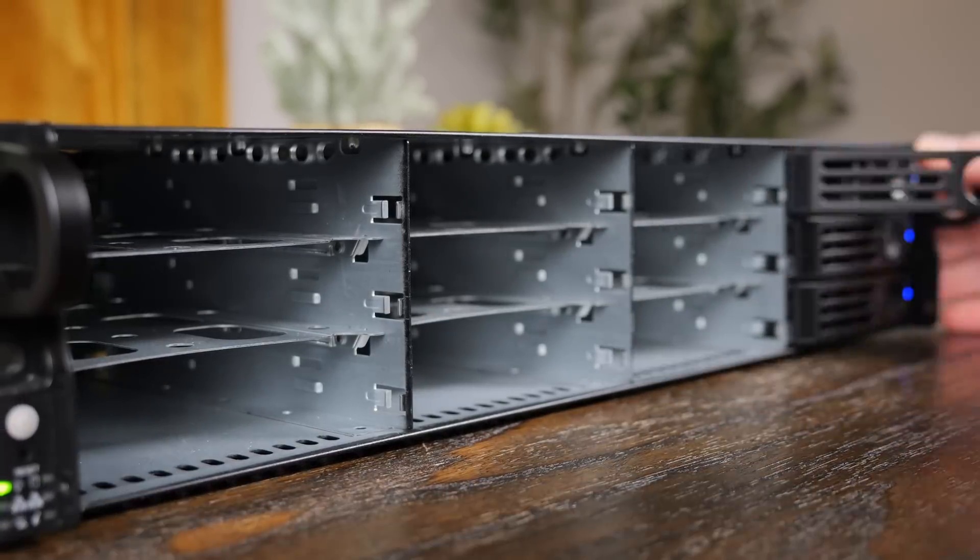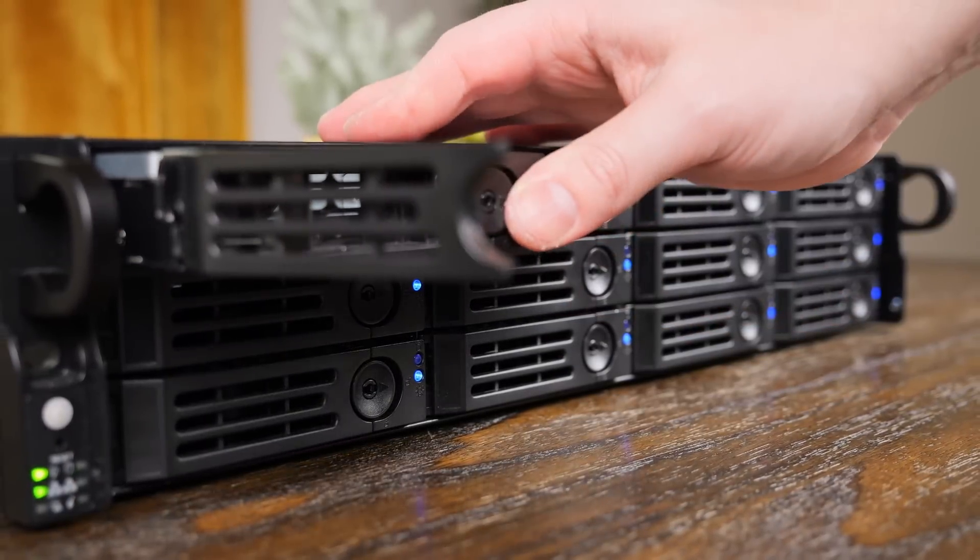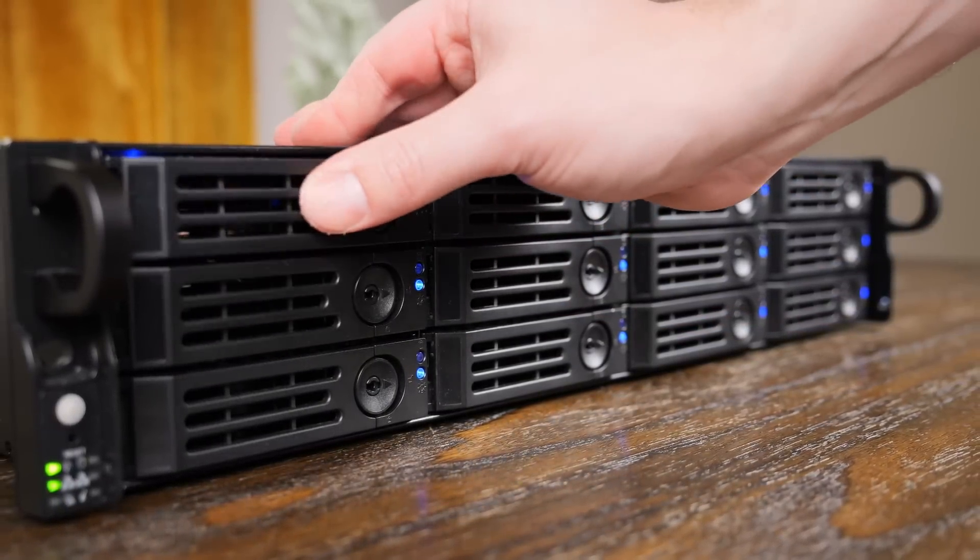I thought this would be a fun chance to take a look at some hardware that I'm probably never going to be able to buy, but also isn't completely outlandish and might actually make sense for some of you that either work at or run a small business. I also have plans to use this for another video where I'm going to test out a few different TrueNAS configurations in a more real-world test setup.